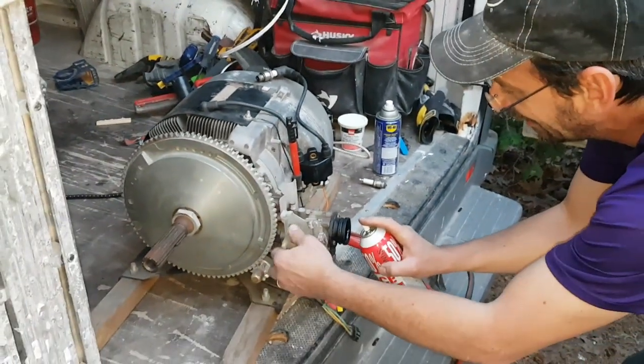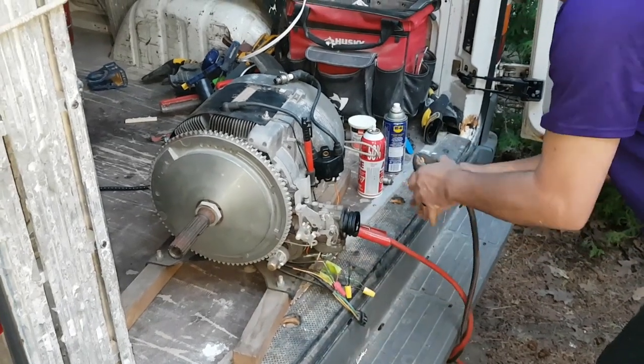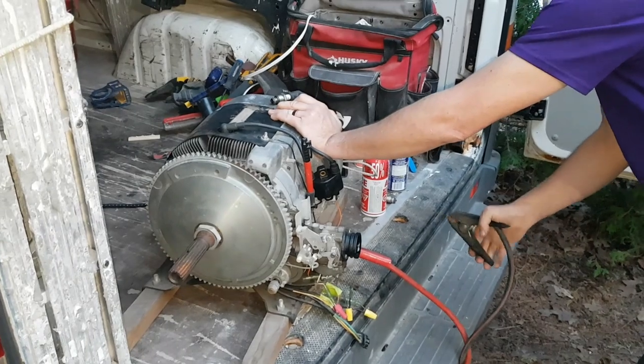Sometimes I get a little impatient. After I got the CDI working correctly and developing spark under compression, I got all excited, fired some WD-40 in it, a quick shot of ether, and it banged a couple of hits on crank. My son came over — he lives a couple blocks away — and just as I was setting up for a bigger test I fired some more oil down its throat, handed him my phone, and said 'see if you can grab this.' So here is the first real test fire of this engine after I brought it home and figured out the CDI.